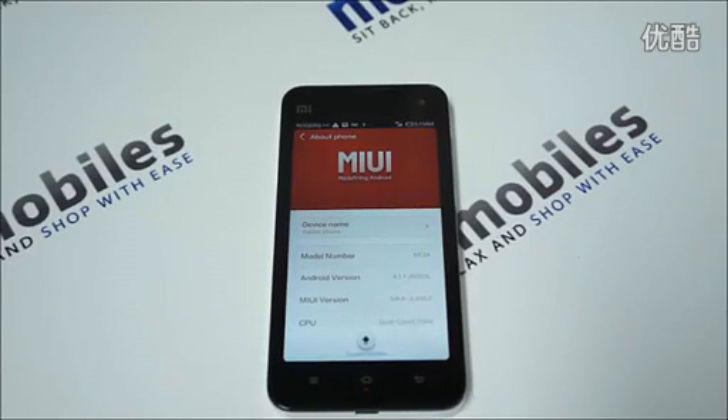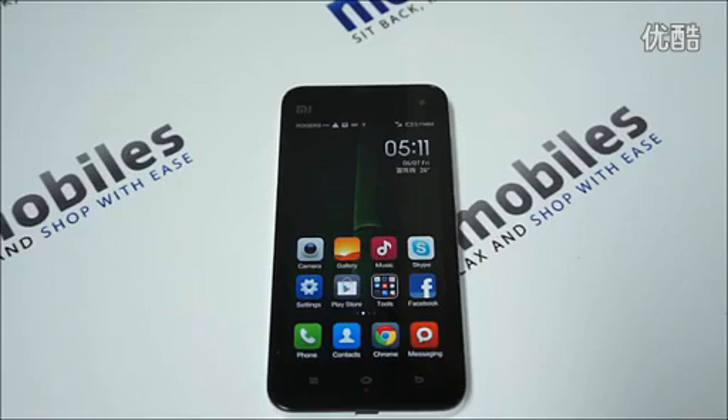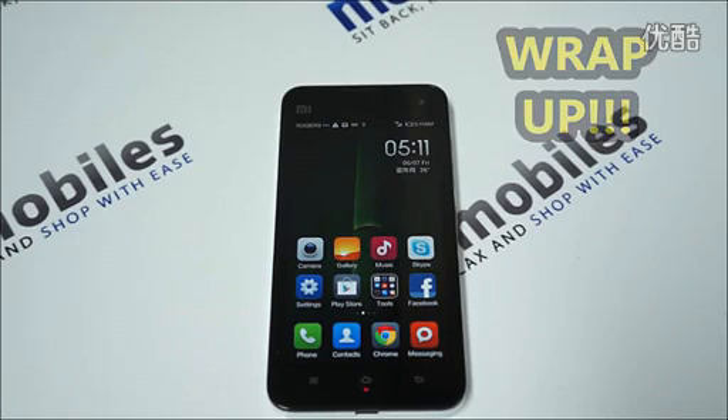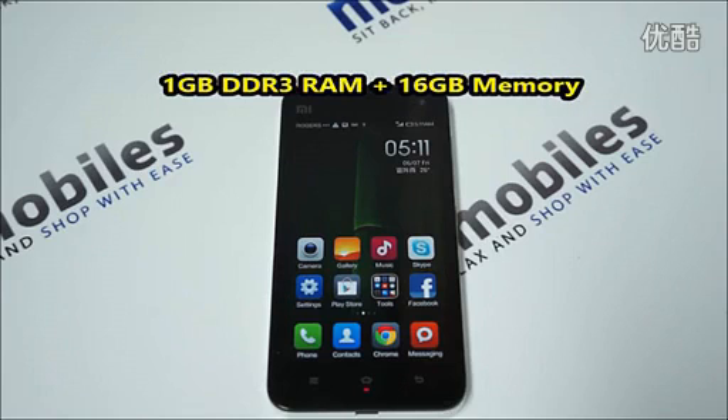So to wrap up — what do you get when you purchase the M2A? Number one, you get a great phone with arguably the best software out there. It has the best customizable OS, based on Android 4.1 Jelly Bean. You get 1 GB of DDR3 RAM, 16 GB of built-in memory, and a removable battery of 2030 mAh.